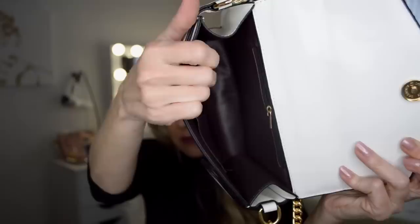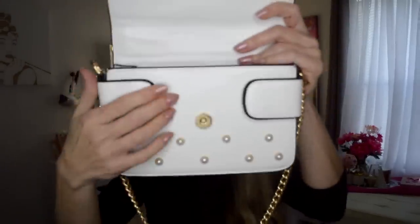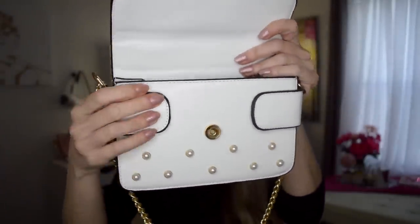The inside is just brown leather — it has a zipper on one side and a little pocket on the other, with magnetic snaps on each side to expand the bag. All in all it's a pretty cute bag. I would definitely wear it. For $25 the stitching overall looks pretty good. If you're into the whole Gucci B thing, Amazon has you covered for $25 instead of the $3,800 original.